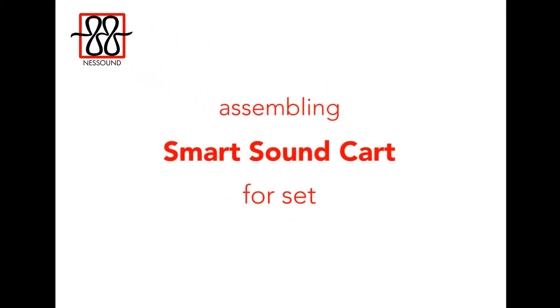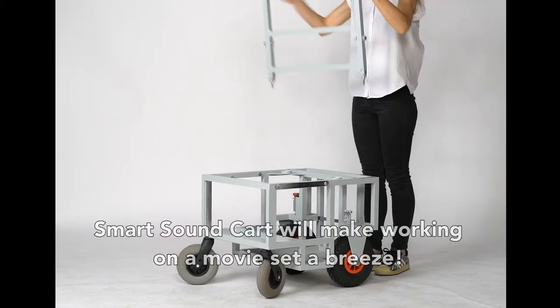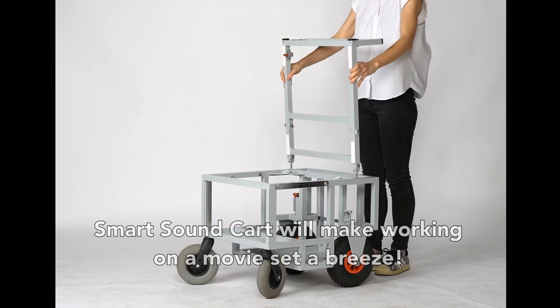Assembling of the Smart Sound Cart for the set. The Smart Sound Cart will make working on a movie set a breeze.